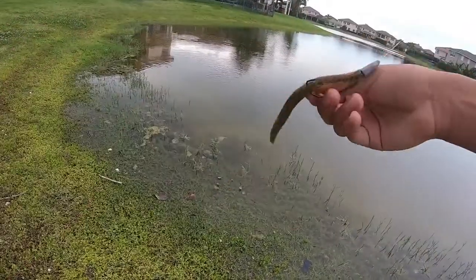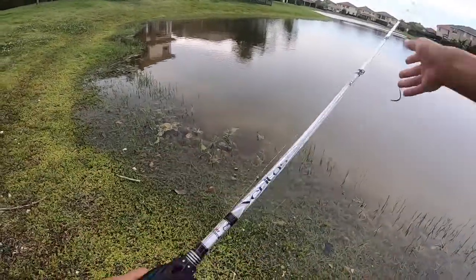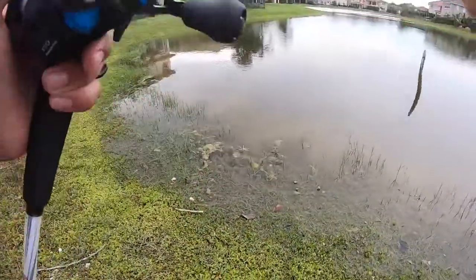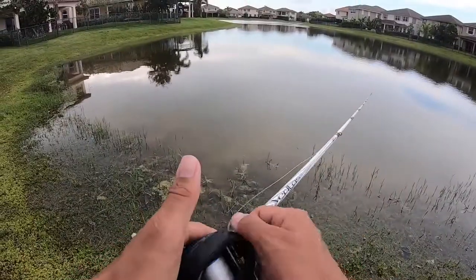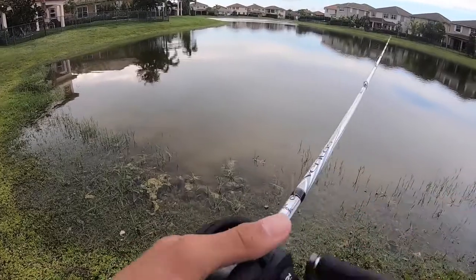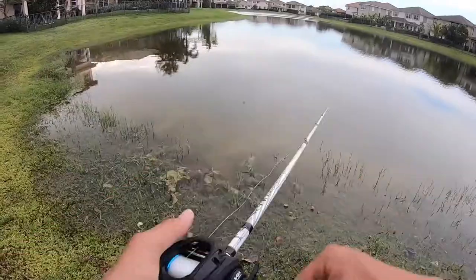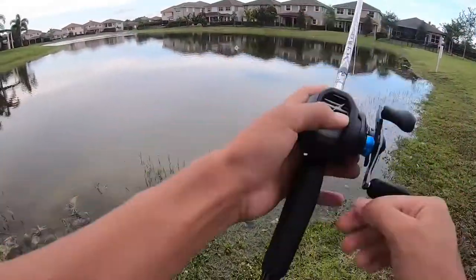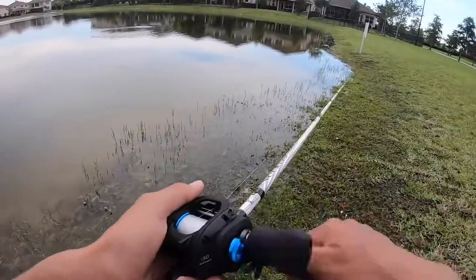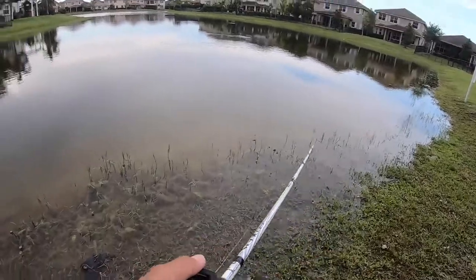I'm using a senko with a texposed hook and a bullet weight — I only have one bullet weight left so hopefully I don't snap off. Today's goal is just to get on some fish. My birthday's coming up, May 16th, and I got this Shimano SLX with a 6.3:1 gear ratio. So far I've only taken about five casts but it feels really nice.